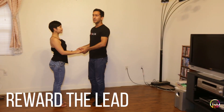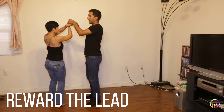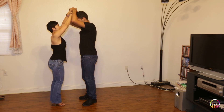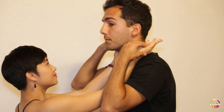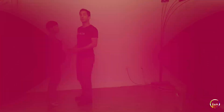Rewarding the lead is very similar to rewarding the follow. We're going to penguin our way down to here, and instead of putting the hands above the follow's head, you're going to place them above your own head and let it go. Follows are going to gently trail the neck, the body, and then come down to open position hands — back in open position.